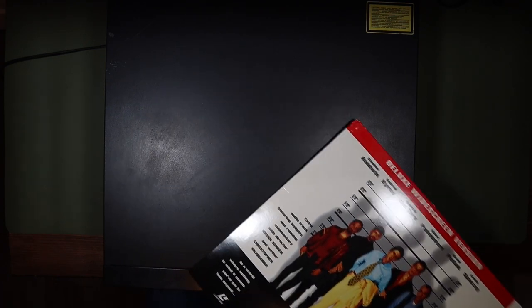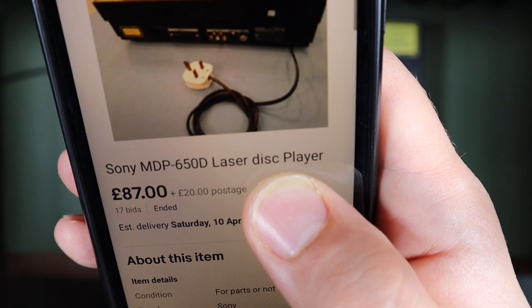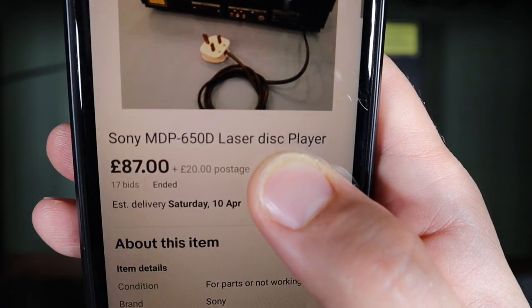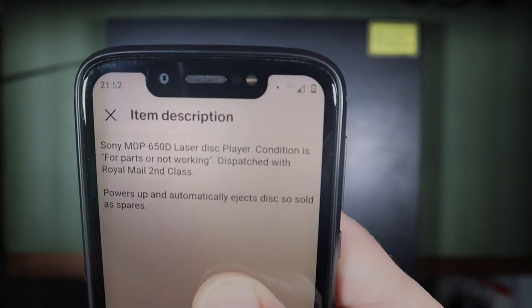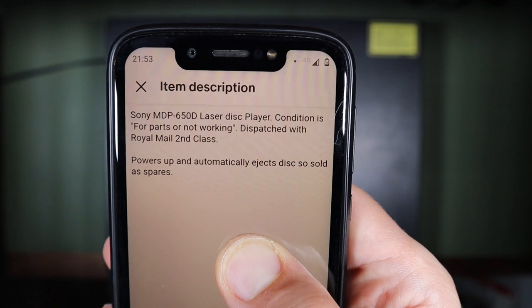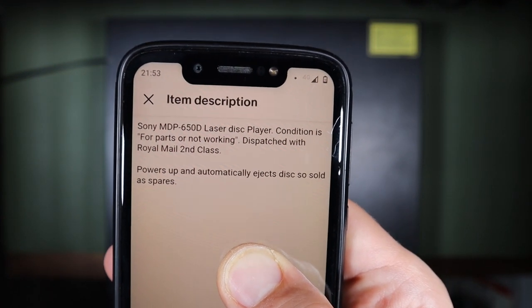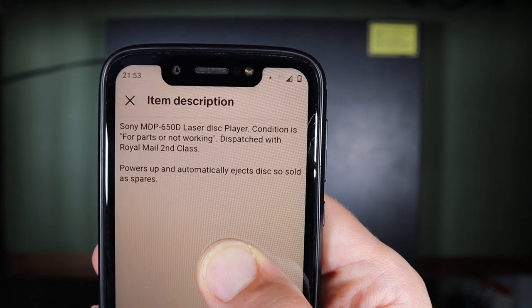Let's take a quick look at the eBay listing. Sony MDP-650D LaserDisc player — I paid £87 plus £20 shipping. The seller's description says 'conditions for parts not working, dispatch Royal Mail second class,' with the note: 'powers up and automatically ejects disc, sold as spares.' So let's take a look and see how it behaves when we power it up.